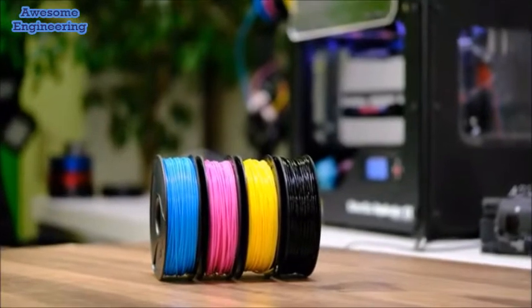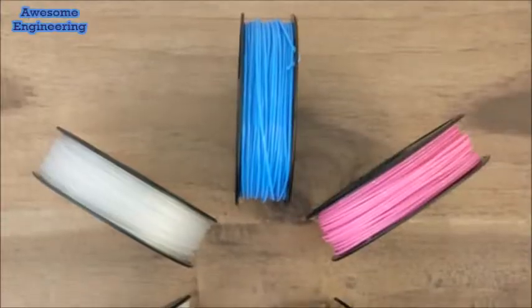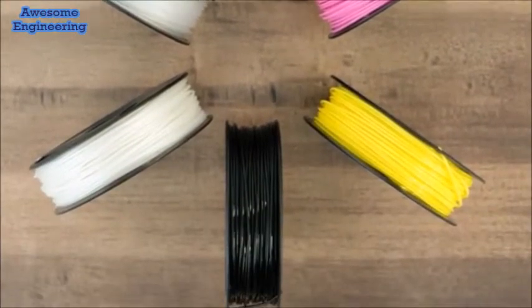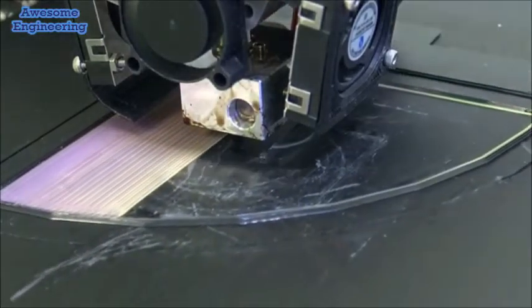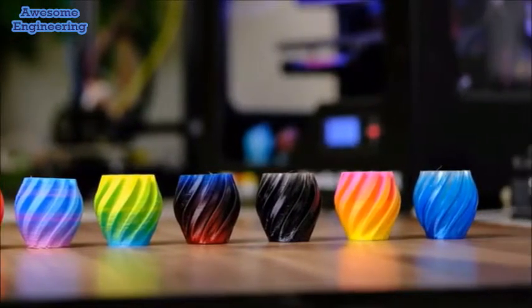What we did that's special is use our material expertise to create a color-calibrated line of filaments — calibrating the pigments, their size, and their molecular distribution — so that it falls within a narrow range. This gives you a wider color palette, the ability to purge out one material and replace it with another faster, and controlled calibrated mixing ratios.